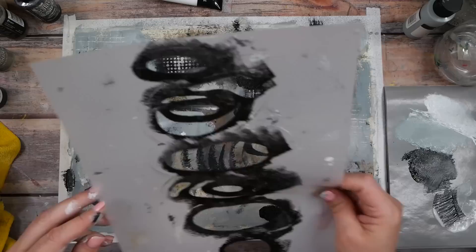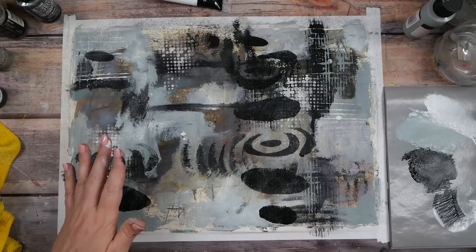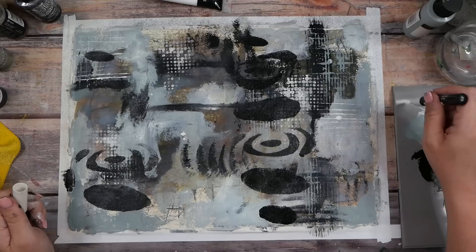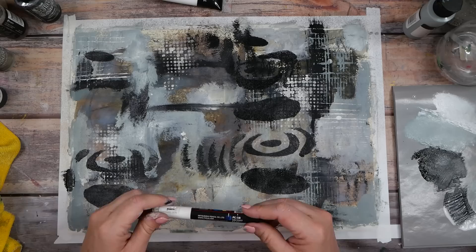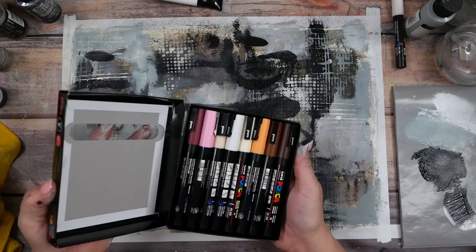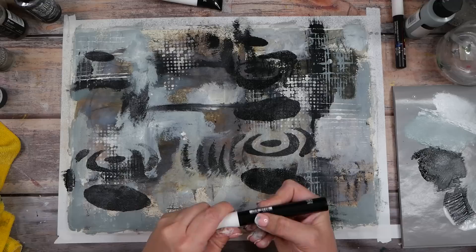I'm looking at this just like you are, kind of doubting myself. At this point we could let it dry and start hunting out interesting compositions, then do some mark making on top as a finishing touch. We could come back and start mark making with a Posca pen — but you want your paint pretty dry when you start Posca pen mark making. I have an extra fine tip, some bigger Posca pens, and some great big fat tips, so I have options.